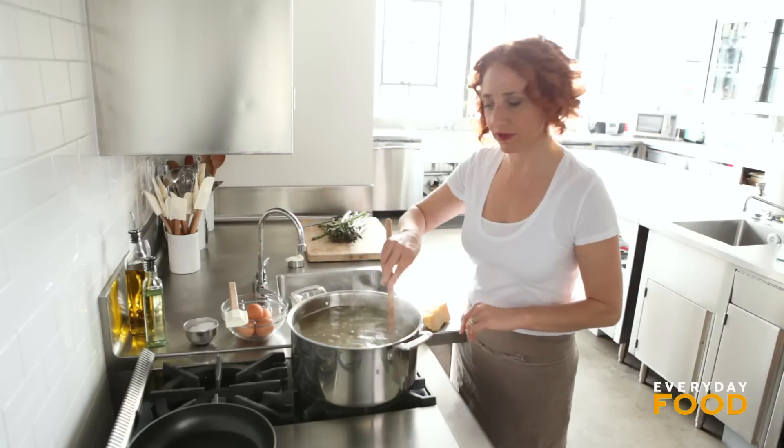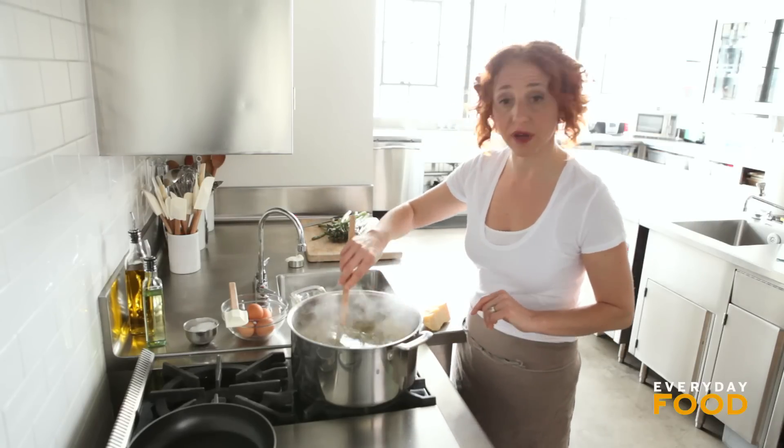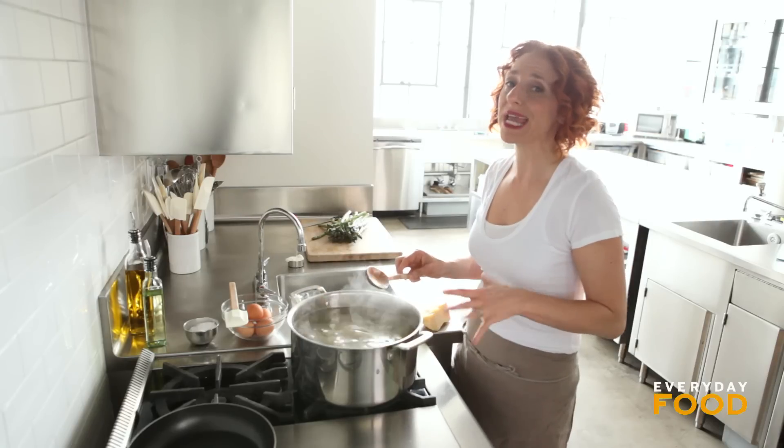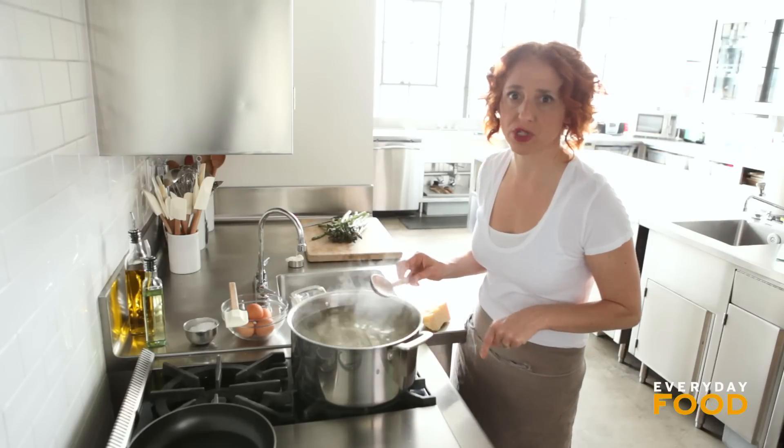I've dropped 12 ounces of spaghetti into a large pot of salted boiling water. I'm going to get my asparagus ready because the pasta has to cook for about eight minutes, and then I'll add the asparagus right to this pot.